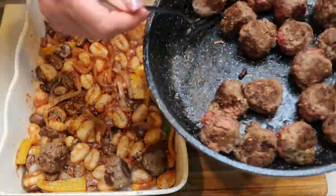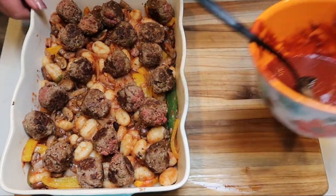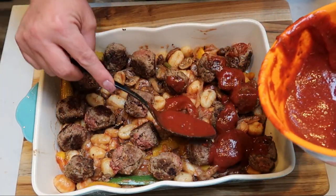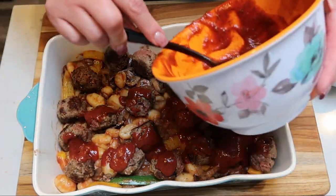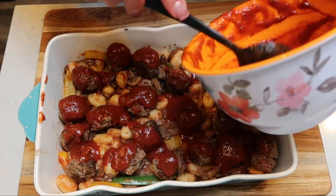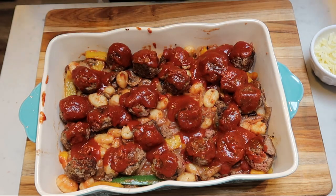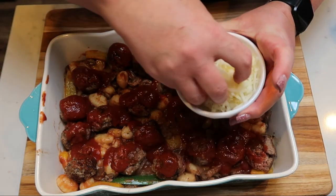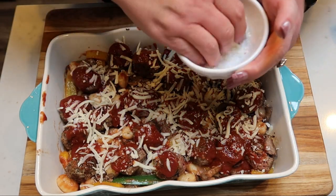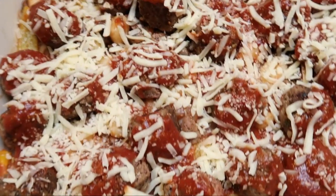In a 9x13 pan sprayed with nonstick cooking spray, add the gnocchi veggie tomato sauce mixture and spread it out evenly on the bottom. Then top with the cooked meatballs and the rest of the tomato sauce, making sure the meatballs have sauce on them so they don't dry out. Top with two ounces — about half a cup — of mozzarella cheese. Cover with foil for the first 20 minutes of baking, then remove the foil for the last 10 minutes to get the cheese nice and melted and browned. This is comfort food the kids and husbands will love!